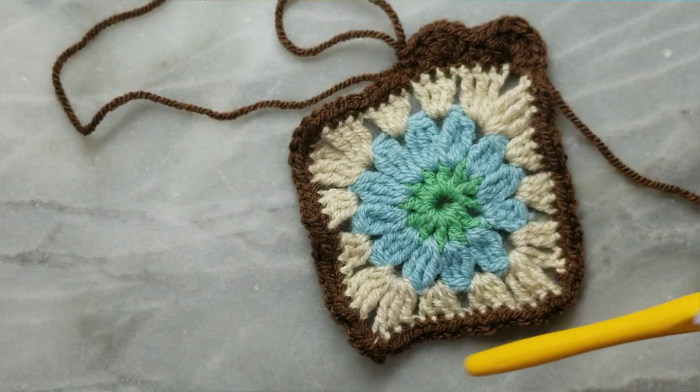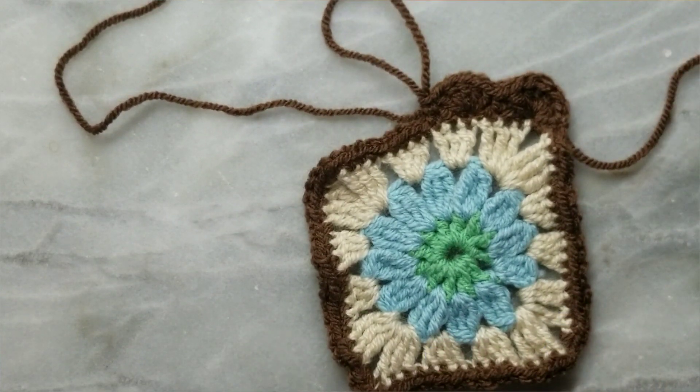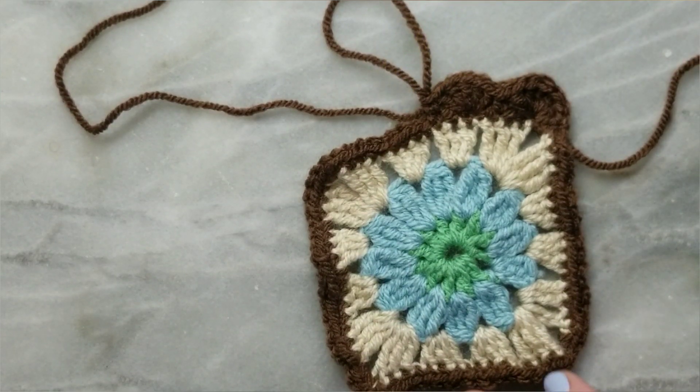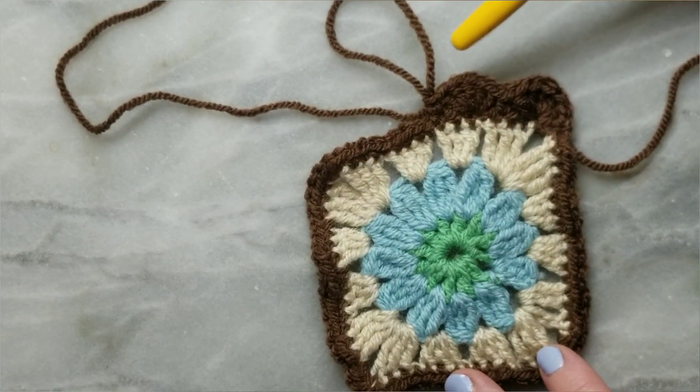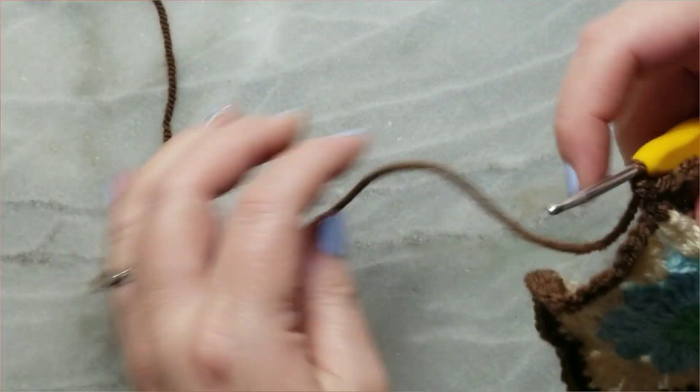We've done a really simple single crochet border all the way around, just to give us something a little neater and sturdier to do this scalloped border on top of. I've already done two scallops, so I'm just going to carry on.